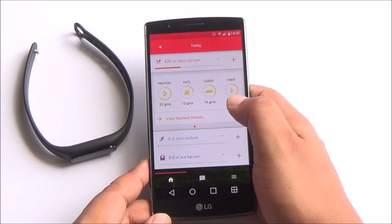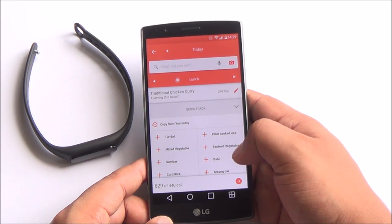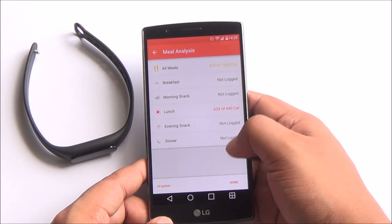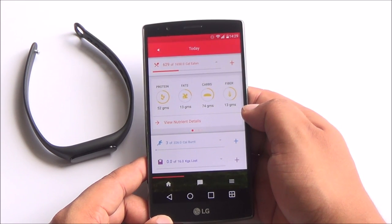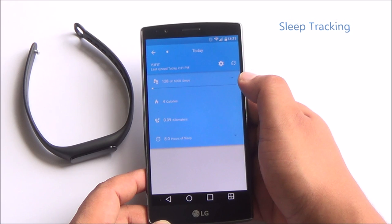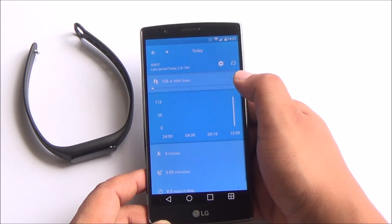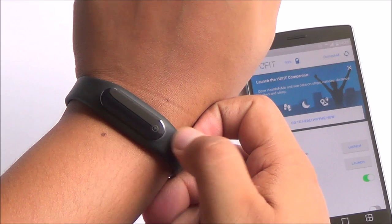This does come at a cost. The exact subscription price for Ufit band users is close to around 300 rupees a month. But for the first 1,000 buyers of the Ufit band, it would be free for a month. Apart from counting steps walked, calories burnt, and distance traveled, the Ufit band also measures your sleep patterns, and this information is provided to the experts as well.